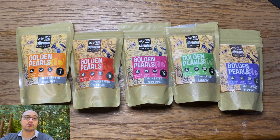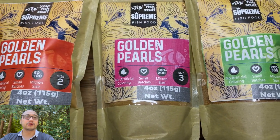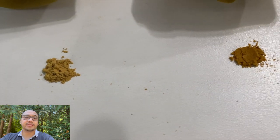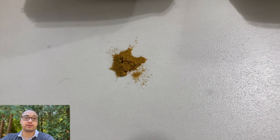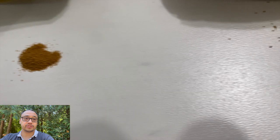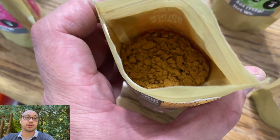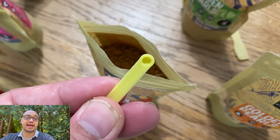I feed my fry Golden Pearls fish food, which I buy online because I find it more convenient. Golden Pearls are food specifically designed to be small enough for fry to eat. It comes in five different and increasing sizes ranging from 5 to 50 microns all the way up to 300 to 500 microns in diameter, or 0.3 to 0.5 millimeters. The idea is to start fry on a size of food small enough for them to swallow, then graduate them up until they can eat normal sized fish food as they get bigger.